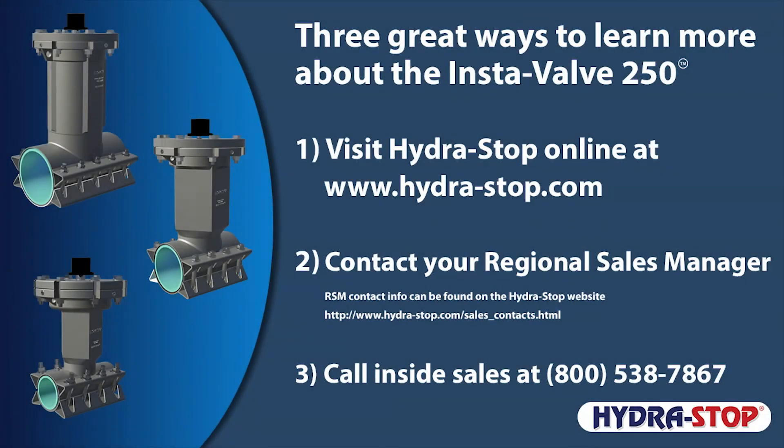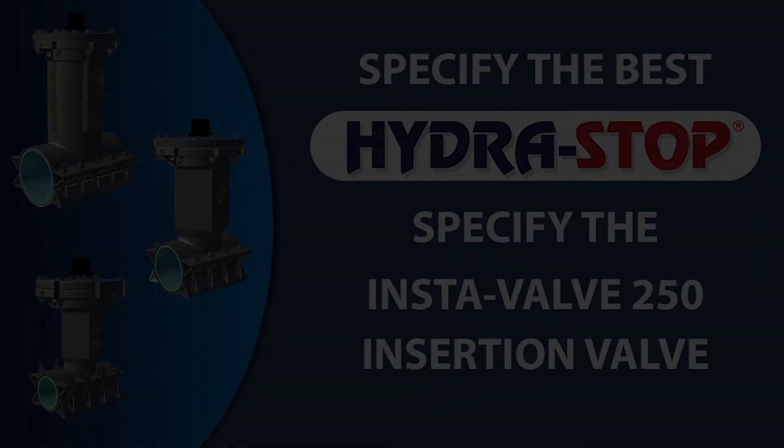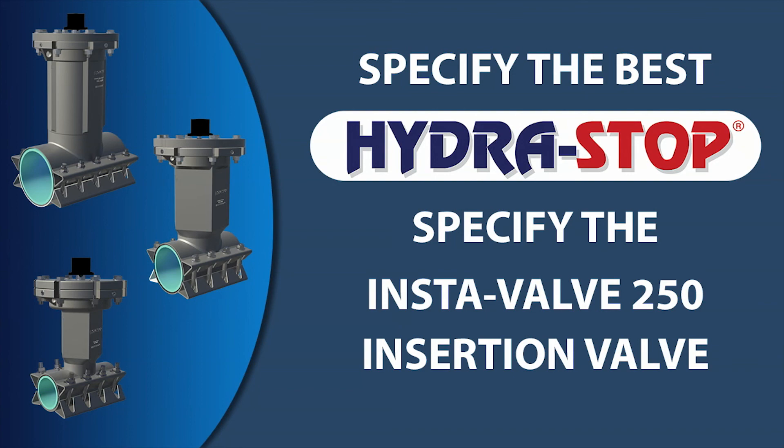For more information on the InstaValve 250 and the complete Hydrostop system, visit the Hydrostop website at www.hydrostop.com. Contact your regional sales manager — contact information is available on the Hydrostop website. Or call your inside sales manager at 800-538-7867. Specify the best — specify the InstaValve 250 insertion valve, only from Hydrostop.